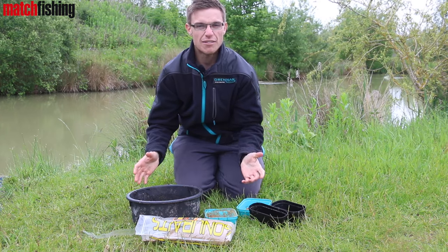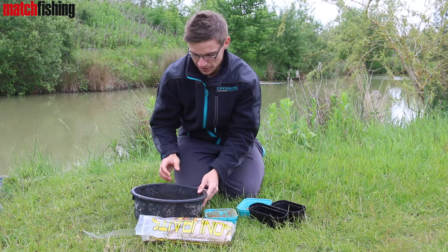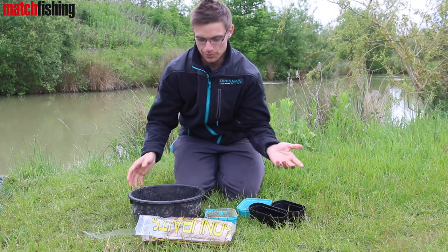All you need to do after about half an hour is get in there, mix it with your hands and you'll have the perfect fluffy method mix. So we'll just leave that to settle and then we'll get on it.